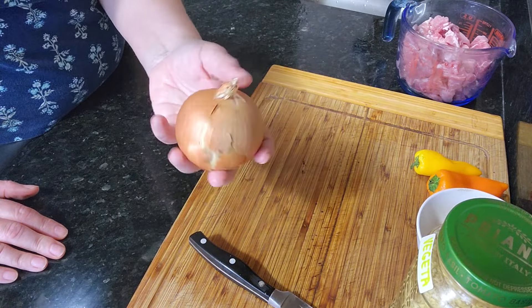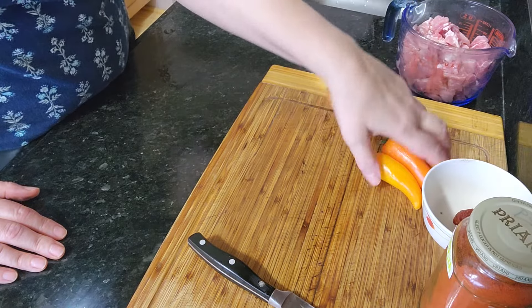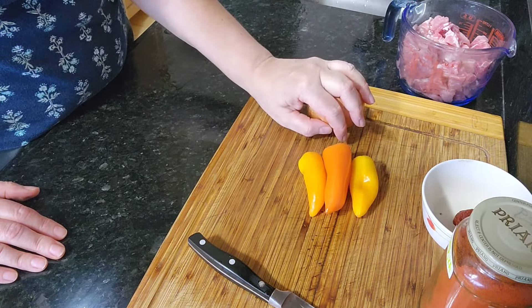For seasoning you definitely need paprika. As optional, I'm going to use vegeta for seasoning. Let me go ahead and cut up my onions and peppers and then we'll pick it up from there.